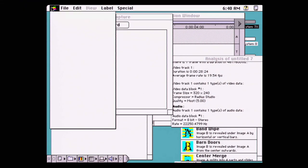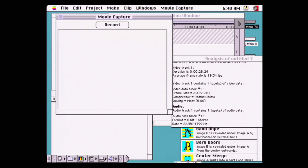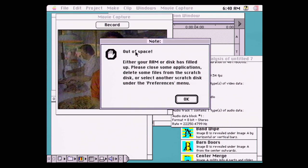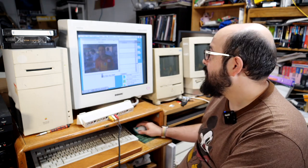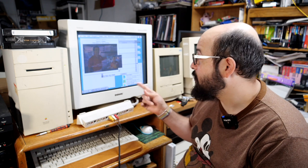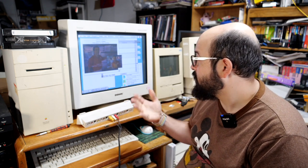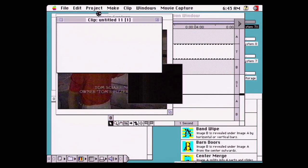We have 1.8 gigabytes free on the drive and 128 megabytes free in RAM, so that error message wasn't quite accurate. Let's go into settings and try 160 by 120 resolution to see if that helps. We're recording at 160×120 and it seems to be recording pretty smoothly. I'm stopping the recording — and we're not getting any warnings about dropped frames. That's great.